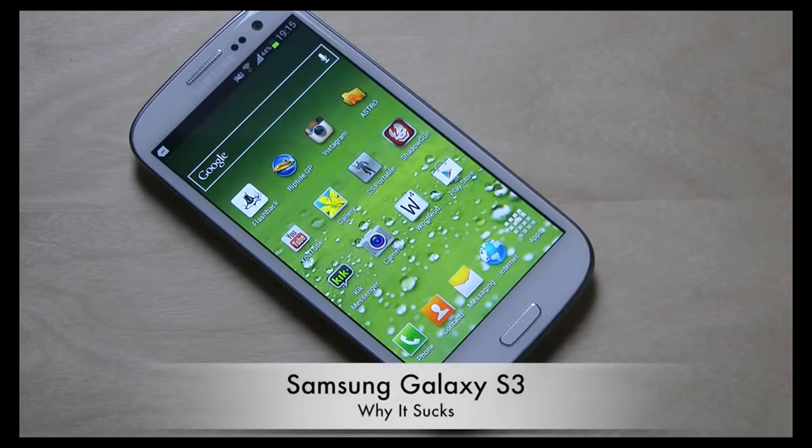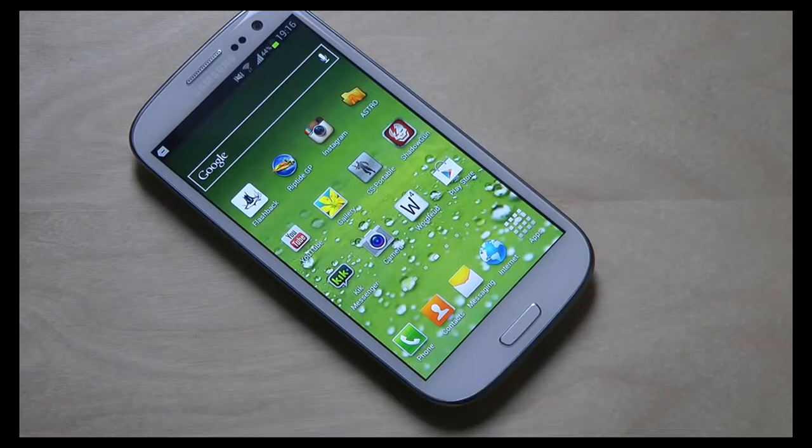Hey guys, what up? In this video we're gonna go ahead and talk about the Samsung Galaxy S3 and why it sucks. I don't hate this device, but I made a video talking about the bad things with the HTC One X — HTC One X Why It Sucks — focusing on a major software issue. So I wanted to do the same thing here with the Galaxy S3, really go deep and see what really sucks with this device. This is my new main smartphone — I went from the Galaxy Note to this Samsung Galaxy S3 — but I'm a reviewer, so I'm not just gonna talk good about the phone. I've been writing down a list on my iPhone 4S about the things I don't really like about this device and why you may not want to pick it up.